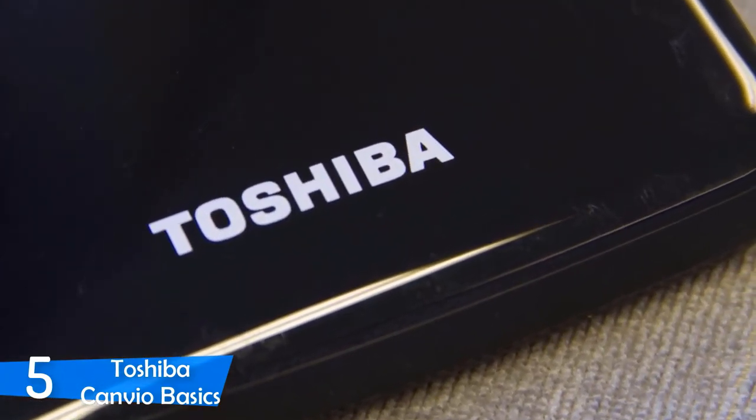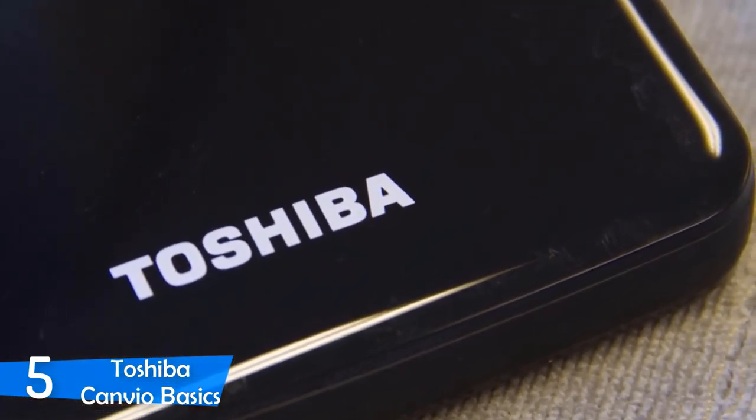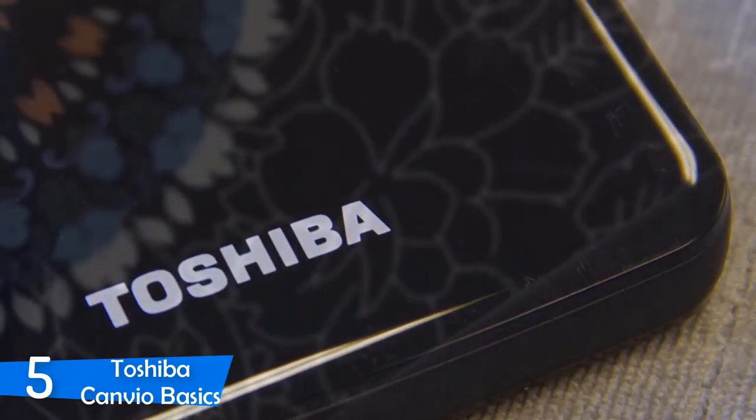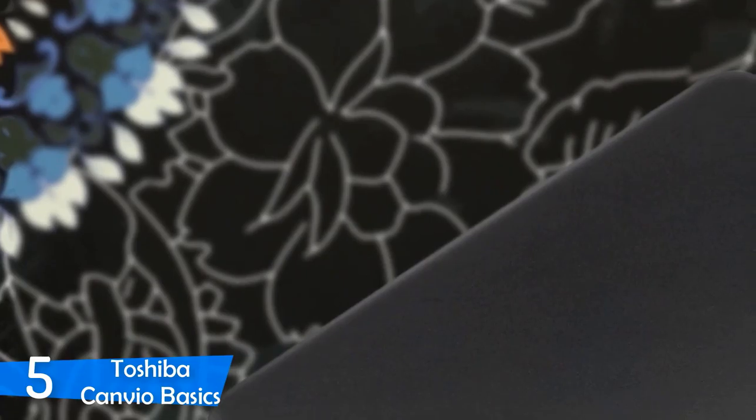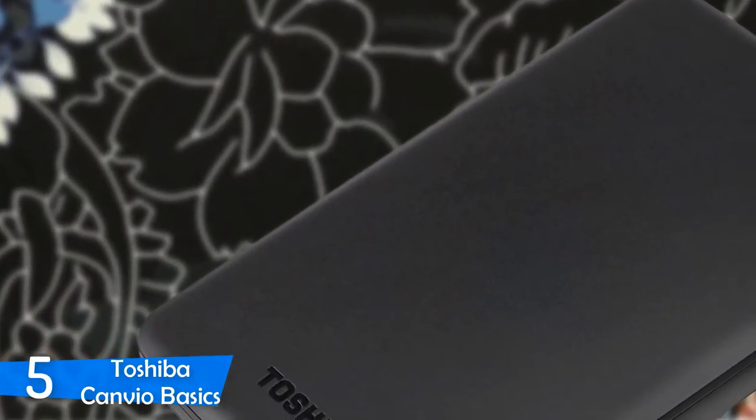If you want to use it with Mac OS, you'll need to reformat the drive, which the company doesn't tell you how to do, unfortunately. These Toshiba drives have a flat top, and you get a USB Micro Type-B to Type-A cable in the box.